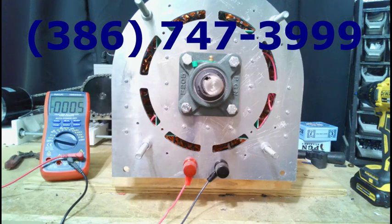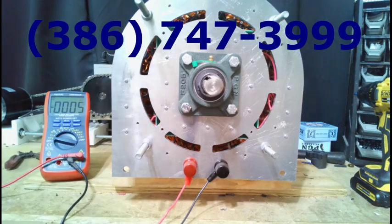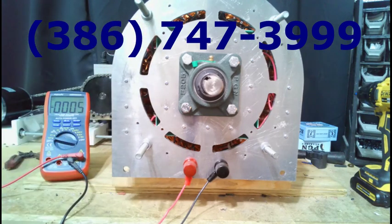We are pleased to announce our new adjustable voltage generator — this one right here. The idea behind adjustable voltage is you can drive this at whatever speed you want and still adjust it, so it does everything from charging 12-volt systems up to Bitcoin machines. It will do everything for you and you can adjust the voltage on it.